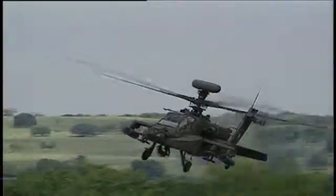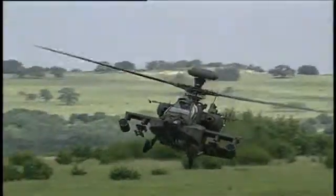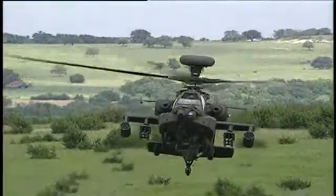The AH-64D Longbow Apache utilizes futuristic computer and electronic technology to conduct aerial combat, coastal defense, armed reconnaissance, and fire support missions.